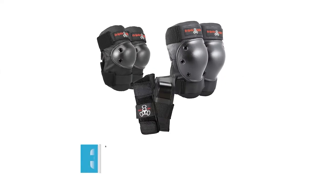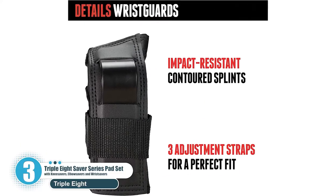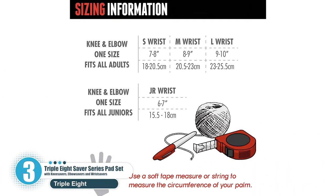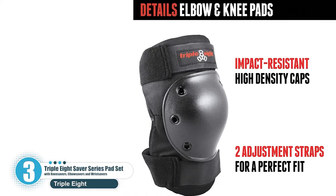Number 3: Triple Eight Saver Series Pad Set with Knee Savers, Elbow Savers, and Wrist Savers. Even while in a hurry, the sleeveless Triple Eight Skateboarding Knee Pads are easy to put on and off. However, let that not fool you into thinking it's flimsy — its well-thought-out design delivers on durability and comfort.